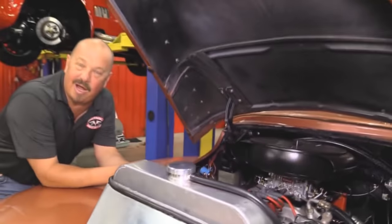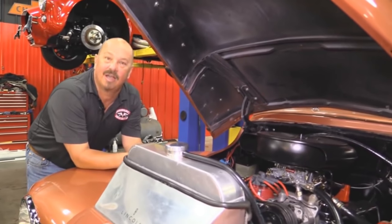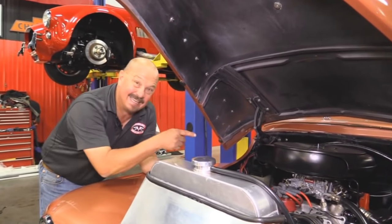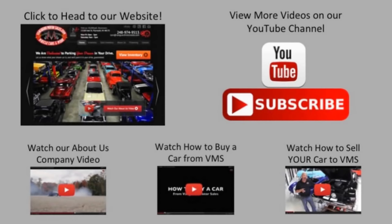Give us a call at 248-974-9513 and let Vanguard Motor Sales park this Lincoln in your driveway. We've made it really easy for you — click on any one of these five pictures here and it'll take you right to whatever you're interested in. We'll give you about 30 seconds to click these pictures, and if you need more time, just go back in the video and click that picture.